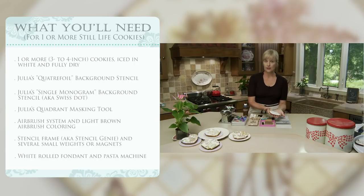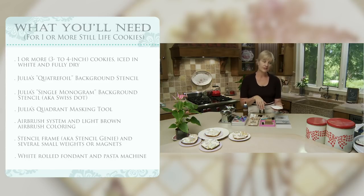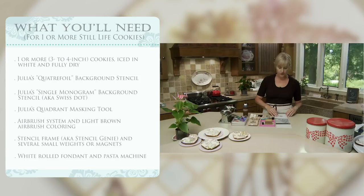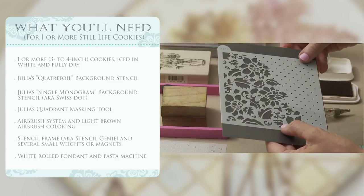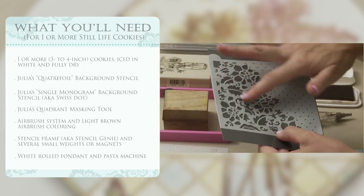Stencils don't have to be cookie-cutter — they can be combined in infinite ways. For this project you'll need at least one iced cookie, preferably white since we're layering colors on top. It needs to be completely dry because we'll be stenciling and applying pressure. Have a couple extra in case of mistakes. You'll need stencils — we're working with my Julia stencil line to create a combo background. I do have duo-type background stencils in my Prettier Plaques line that already combine two patterns, like this one from my I'm Yours set.